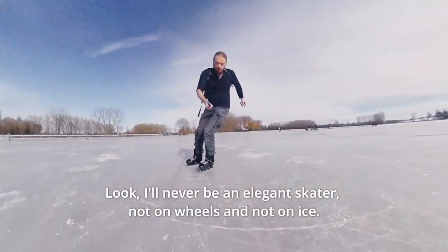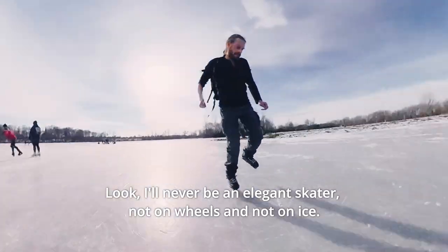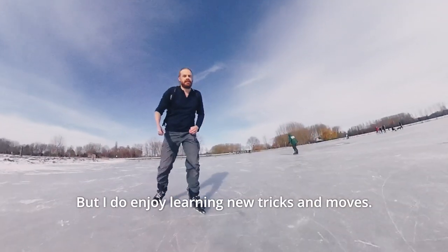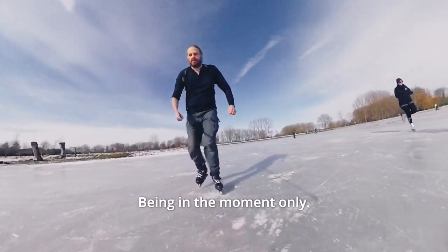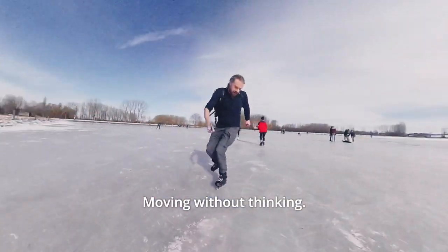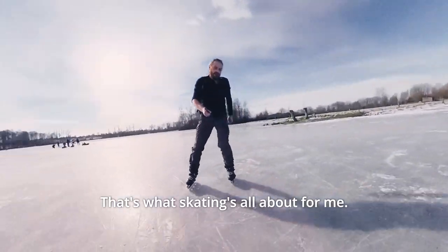I'll never be an elegant skater, not on wheels and not on ice. But I do enjoy learning new tricks and moves and getting into some kind of flow — being in the moment, only moving without thinking. That's what skating is all about for me.